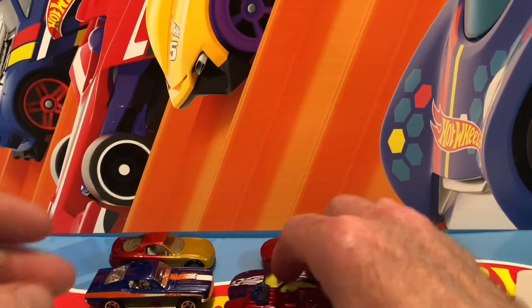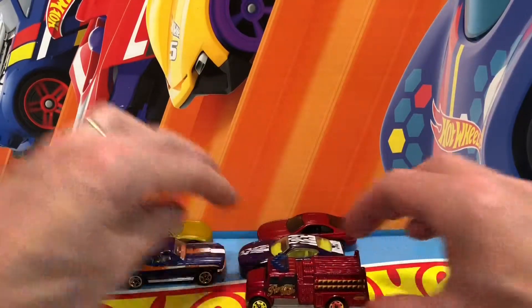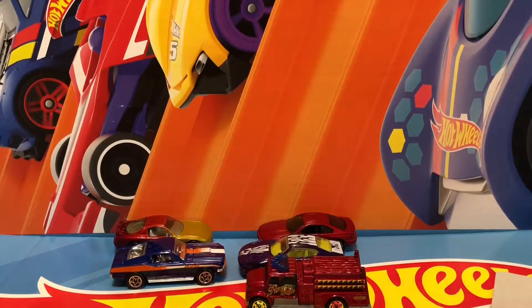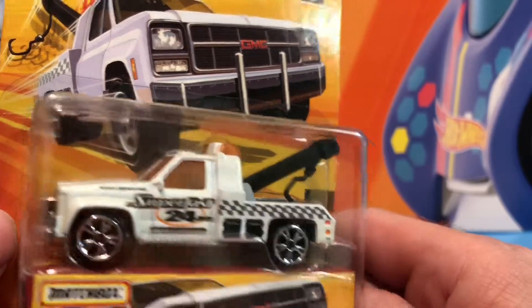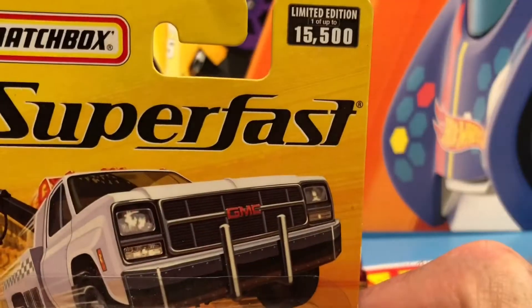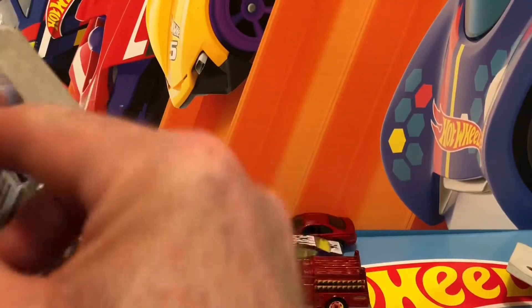I'm glad to have this in my collection — I don't care how it rolls. Actually rolls pretty well. Well, I got one more. Look at that beauty — it says super fast right there, but I heard by this time 'super fast' just means extra detail, even though they weren't fast in the first place.